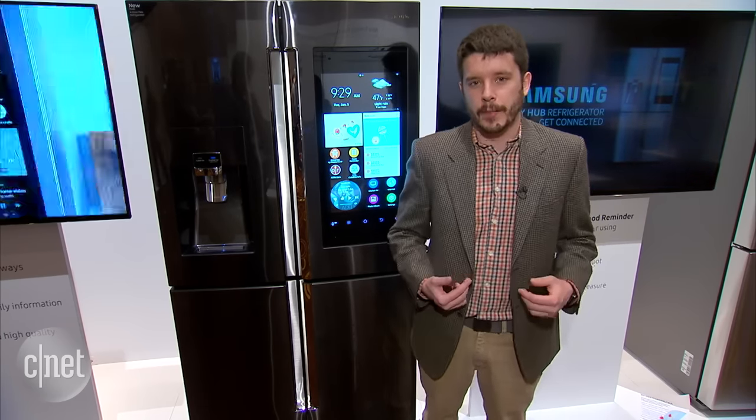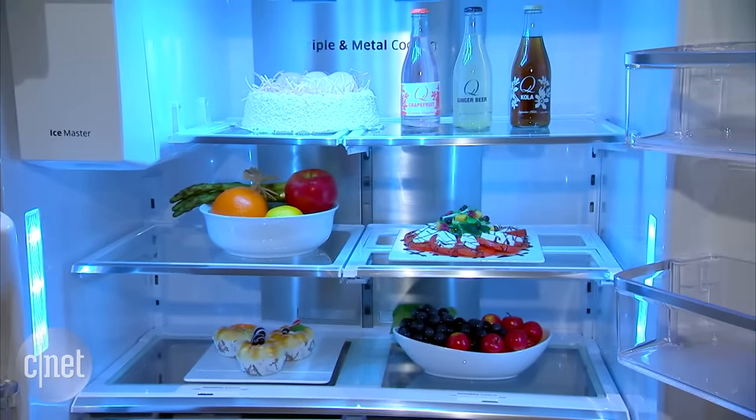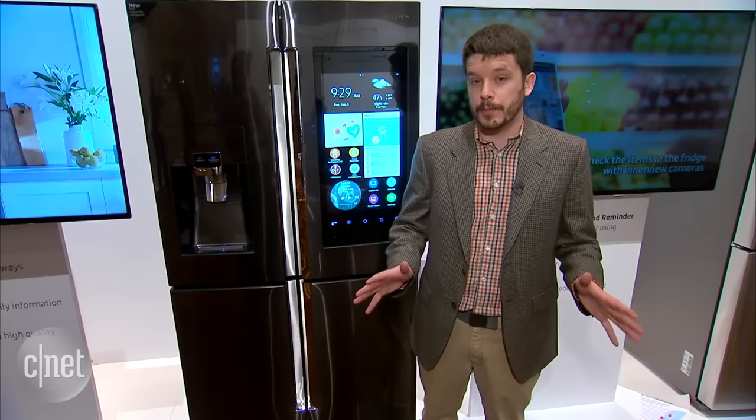The fridge itself is a 28 cubic foot model available in both standard depth and counter depth with different finishes. You can get stainless steel or this black stainless steel here, which is one of the big new trends that Samsung is really pushing for 2016.